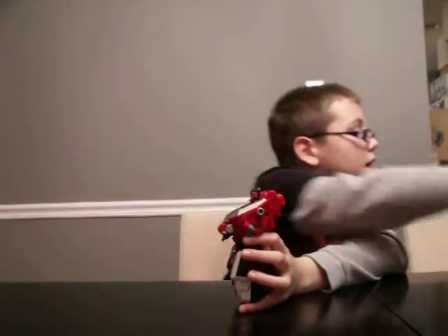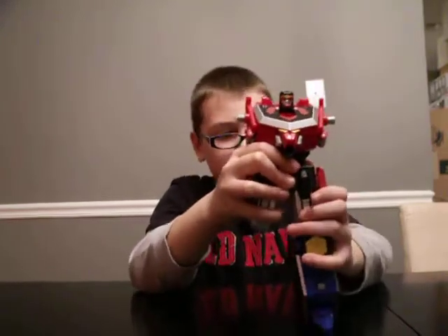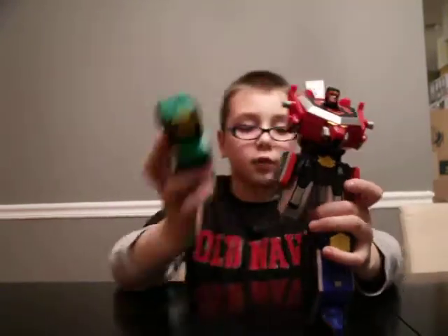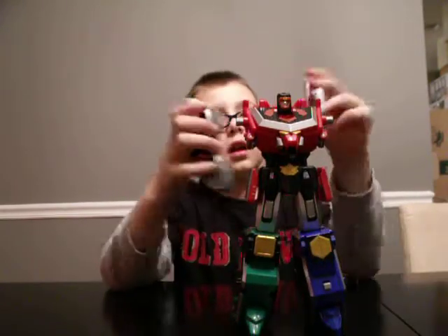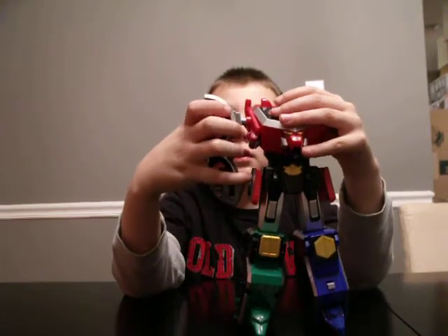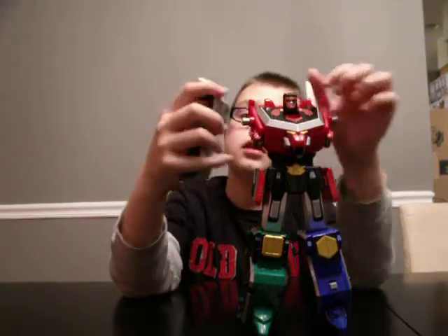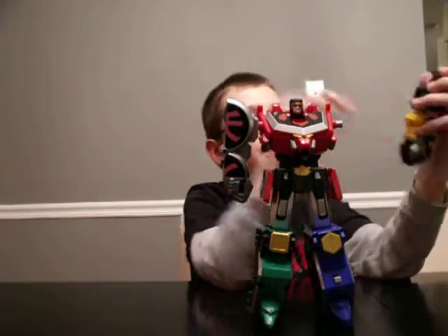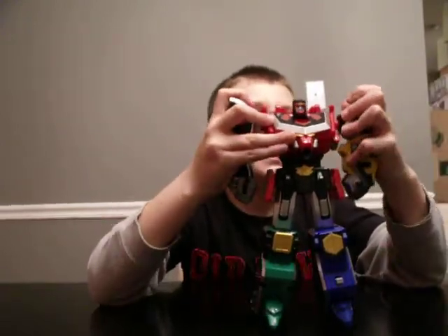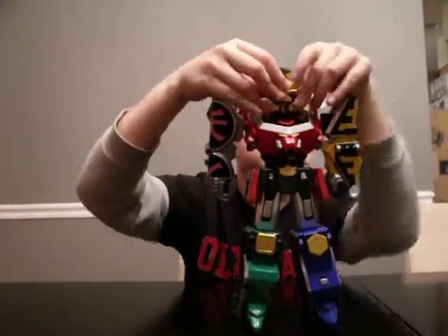Now we are going to combine them. First we shall get the Dragon Folding Zord and put it right here. Put the Bear Folding Zord right there. Get the Turtle Folding Zord and put it right there. The Ape Folding Zord — put it there. The helmet — put it on.